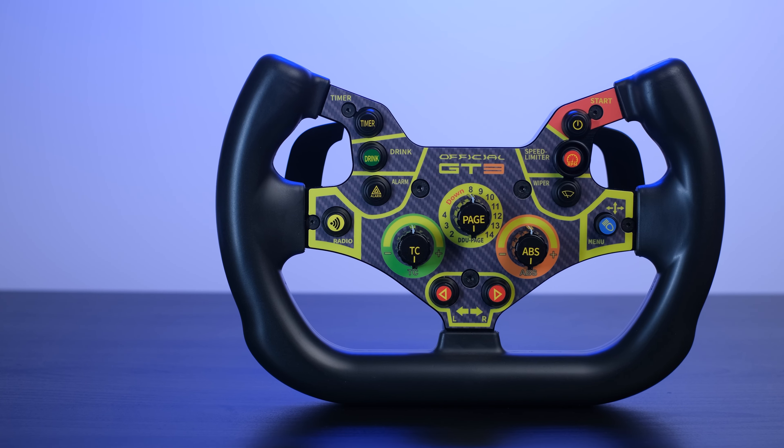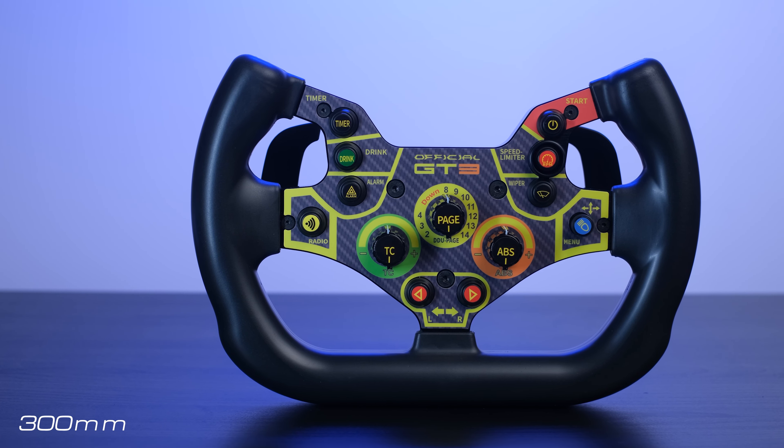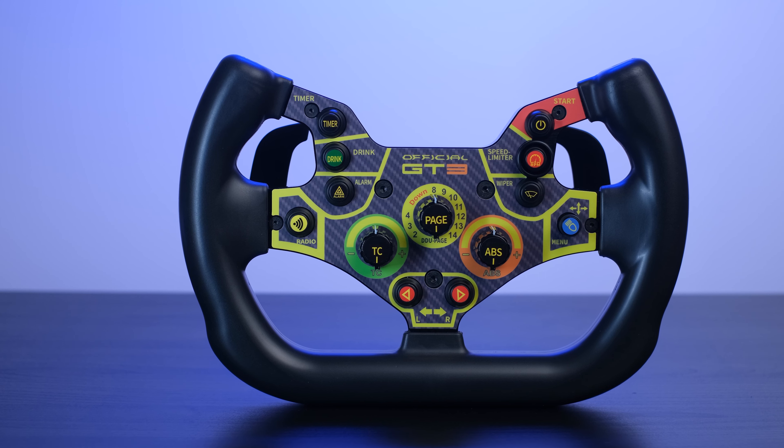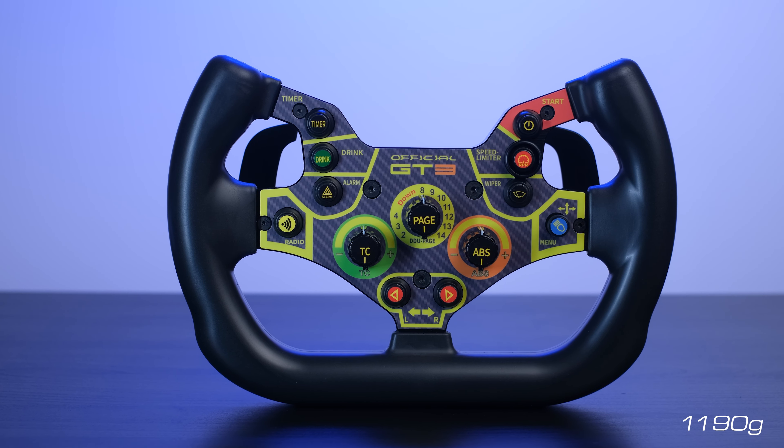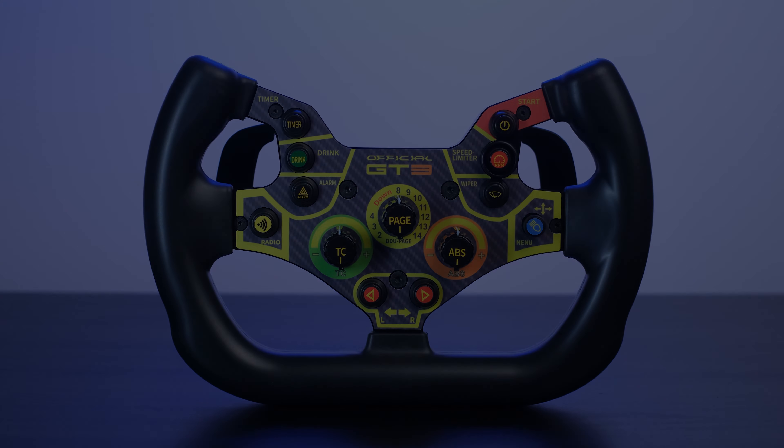A steering wheel with an end-to-end diameter of 300mm, just like real cars, and a complete weight without quick release of 1,190 grams — a reduced weight considering the construction is entirely in aluminum machined from solid billet.